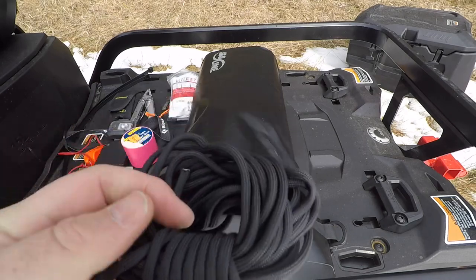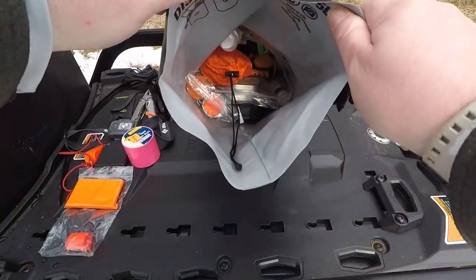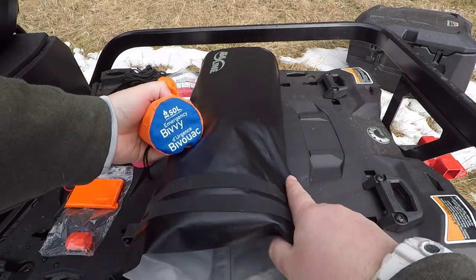Just a small roll of paracord — probably 20 to 30 feet. And we have the Survive Outside Longer bivy sack — no explanation needed there.